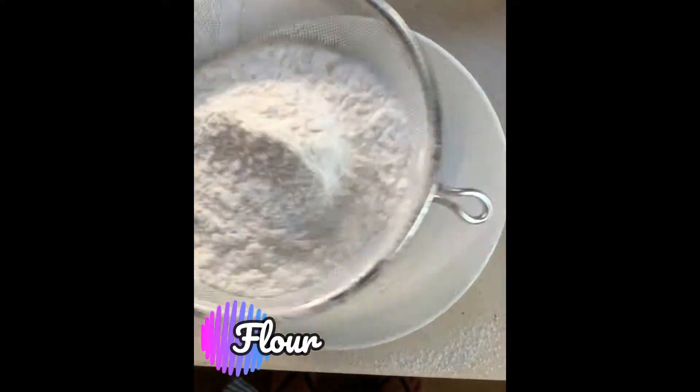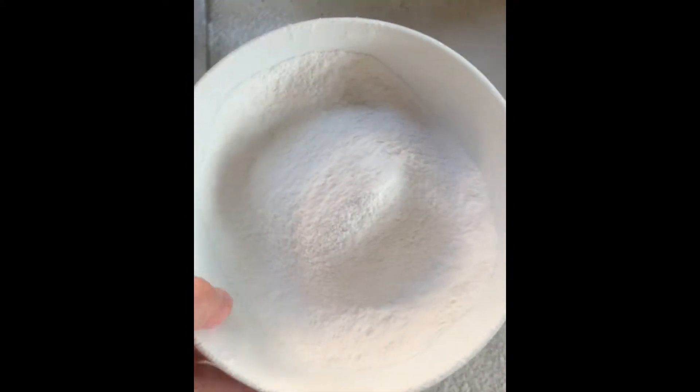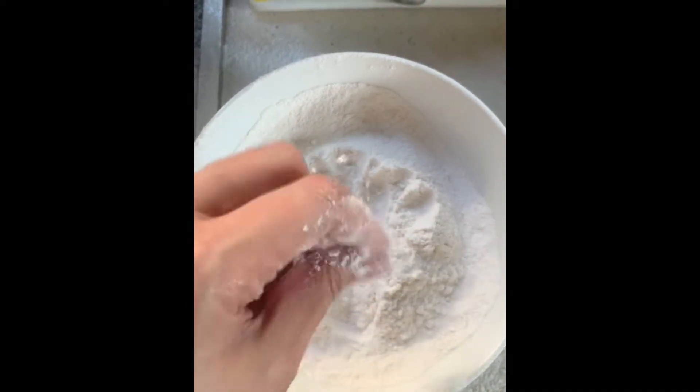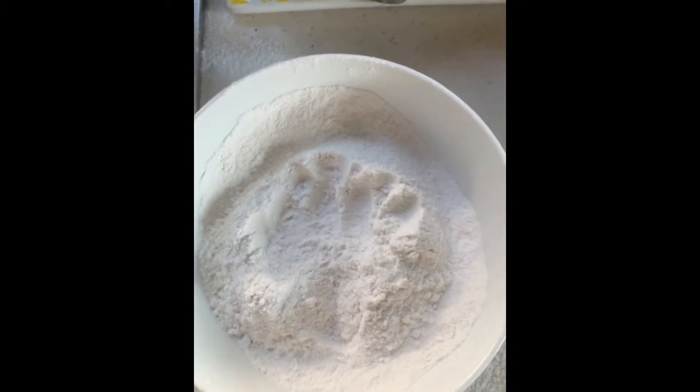I'm now sifting the flour so that it's going to be fine. Look at the texture — it's now finer than the powder that you get directly from the pan.